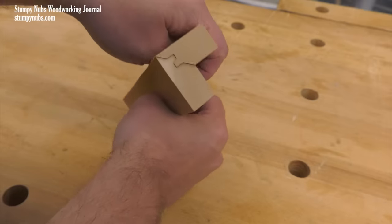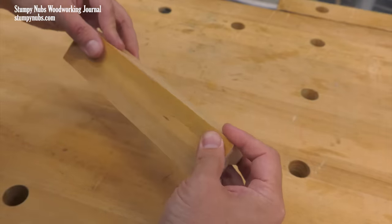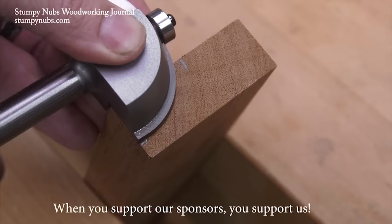The result should be a perfectly fitting lock miter joint, and each time you use your bit, the process will get faster and easier. See you next time.